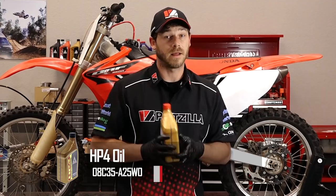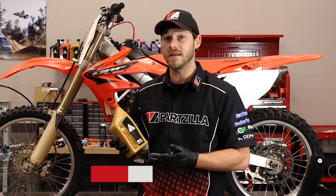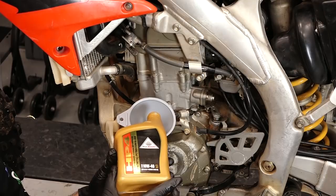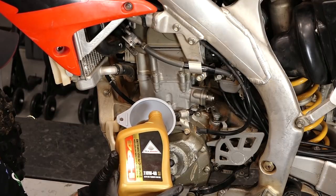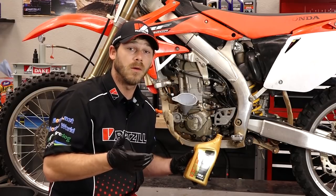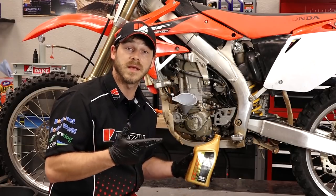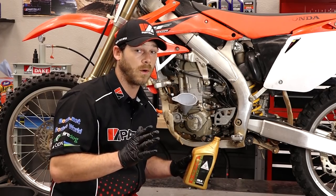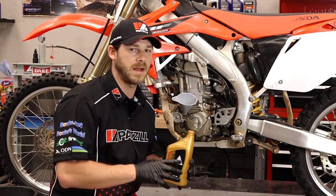The last step now is to fill the bike back up with oil. This model holds .73 quarts, and the oil I'm putting in today is Honda HP-4 — it's a synthetic blend. Honda recommends replacing the engine oil and filter after every six races or 15 hours, so just keep that in mind.